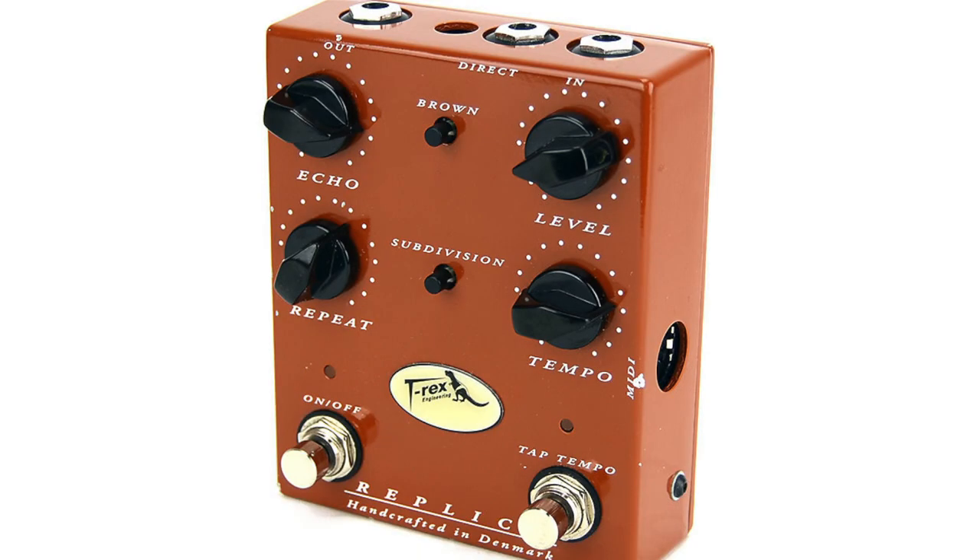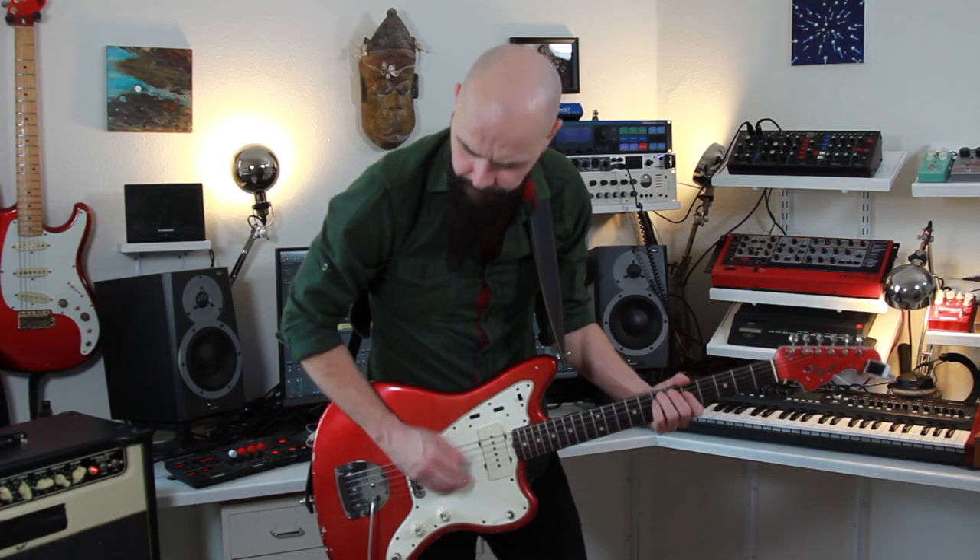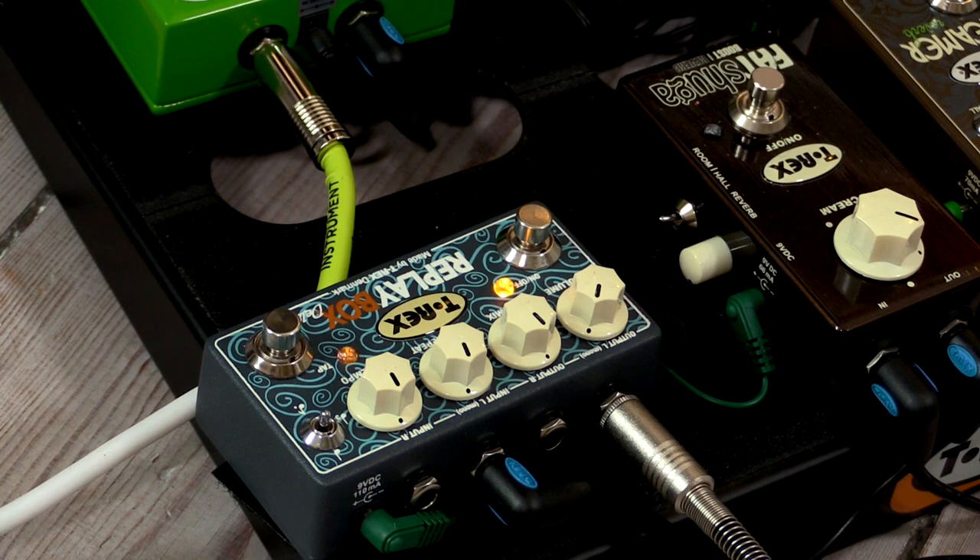The T-Rex Replica was one of our first delays and it came with some very complicated electronics and it was very analog. Some asked, is it possible for you to make a more clean delay? And we made the T-Rex Replay Box.